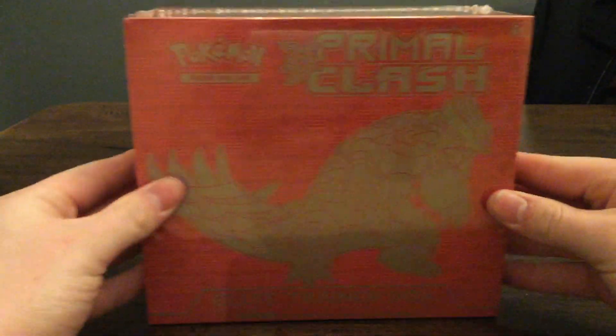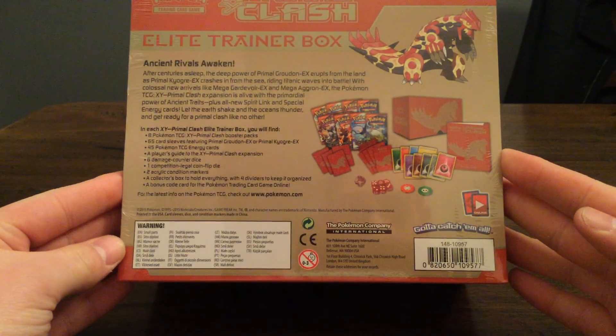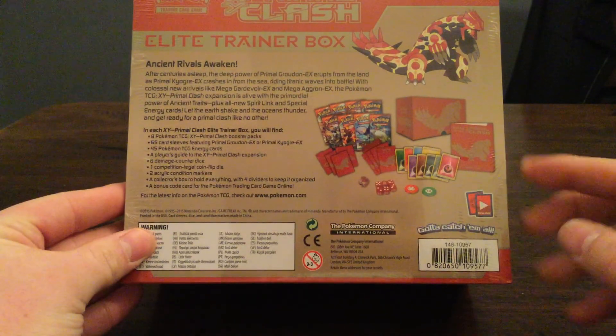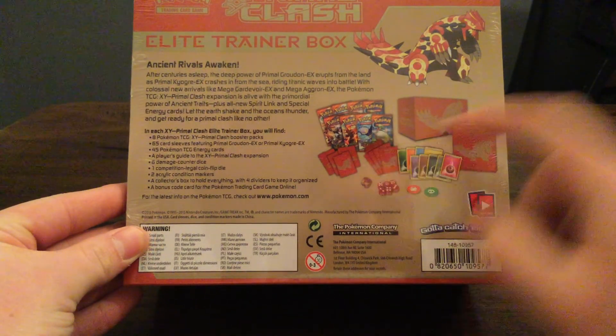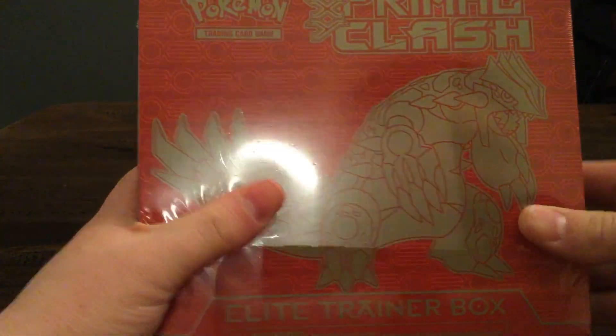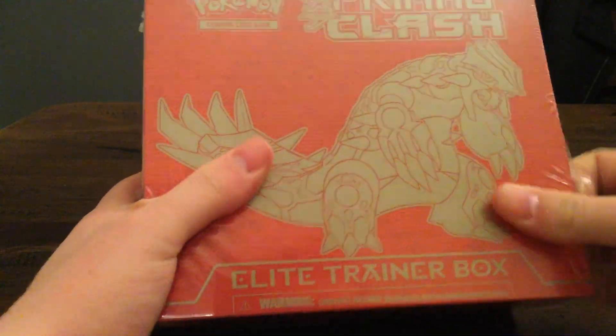Let's open this box. This box looks pretty cool and it costs about $40. The background on the back shows you what comes inside. The reason I wanted this — not only for the 8 booster packs — was for the sleeves. You can only get them by buying these boxes, so that's one of the main reasons I wanted to get this. So let's just get this undone here.